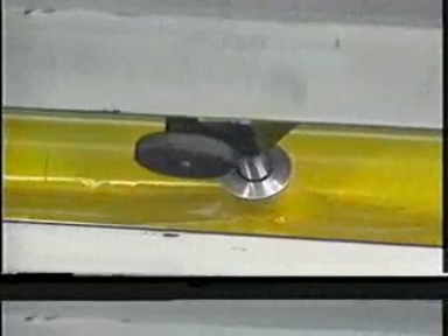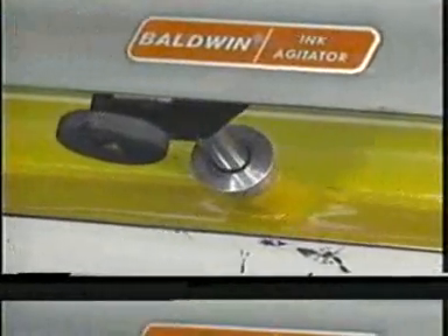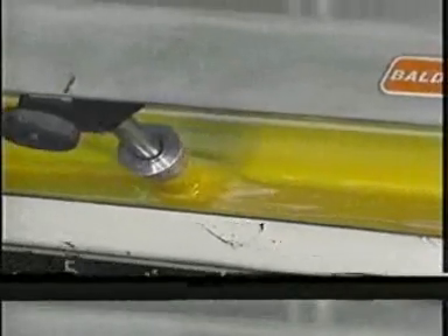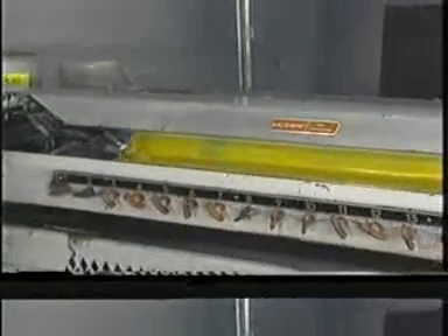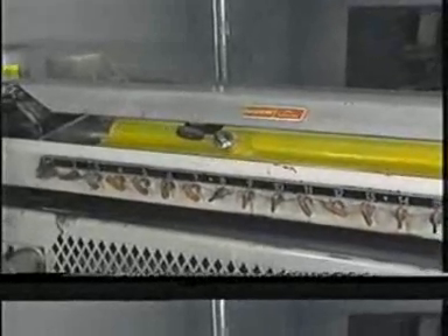This aids us in getting a consistent flow of ink out of the ink fountain. Ink is thixotropic, or paste in consistency. As it's rotated by the ink fountain roller in the fountain, it tends to back away from the ink fountain blade. With the agitator rotating back and forth, it stops this ink-balling action and forces the ink down between the ink fountain blade and the ink fountain roller. The result is a more precise, consistent feed of ink out of the ink fountain when you're utilizing an ink agitator.